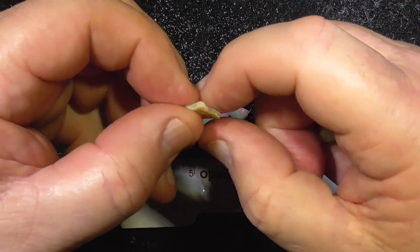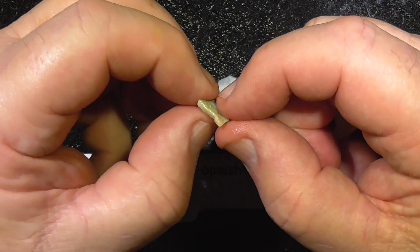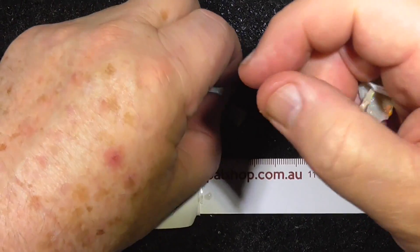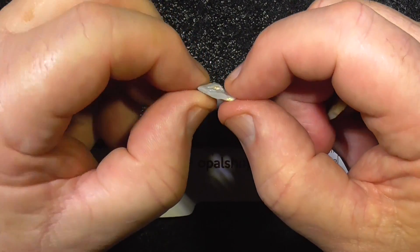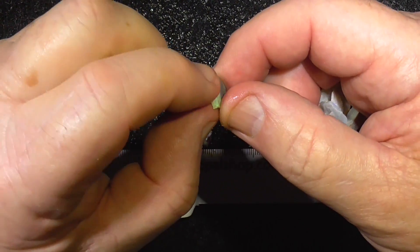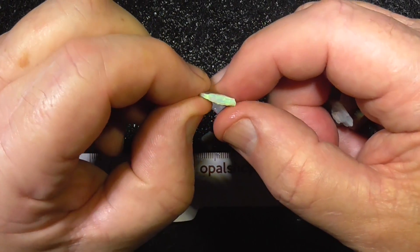Just cut small stones. Multi-colour. That's really just a small stone on the end there.